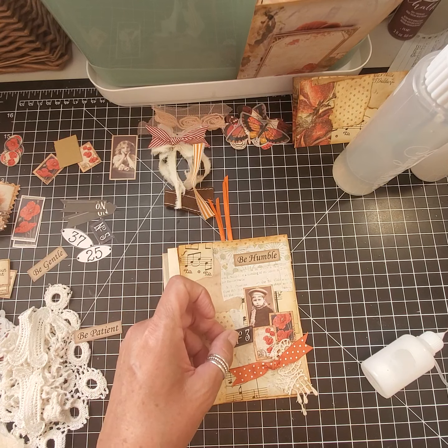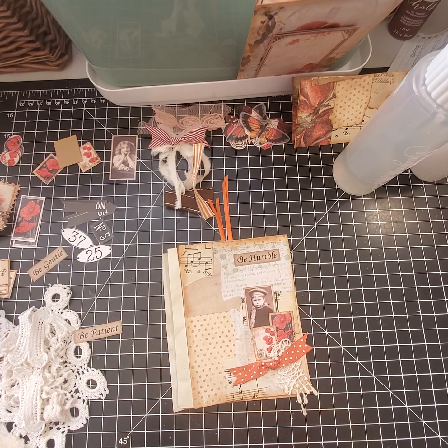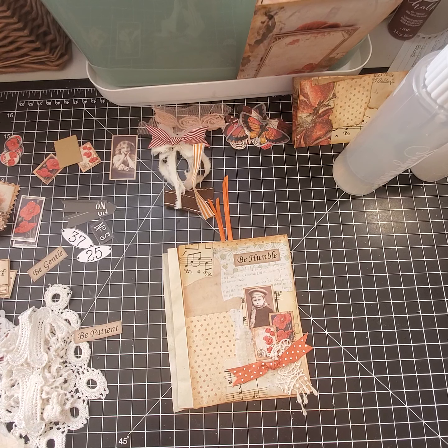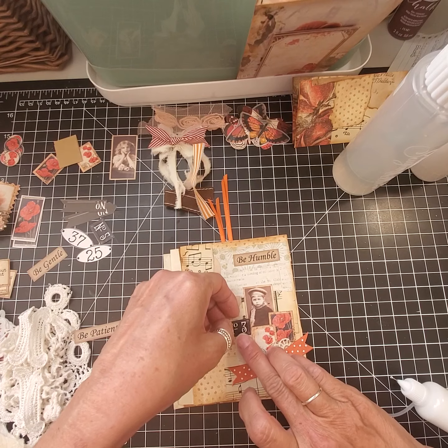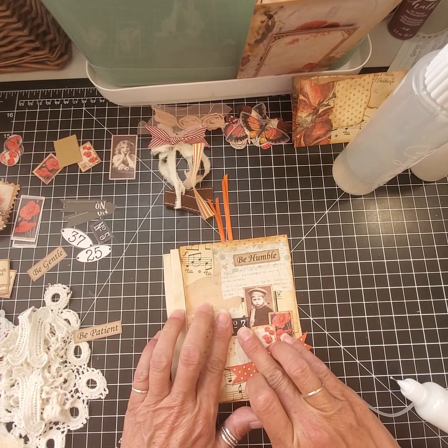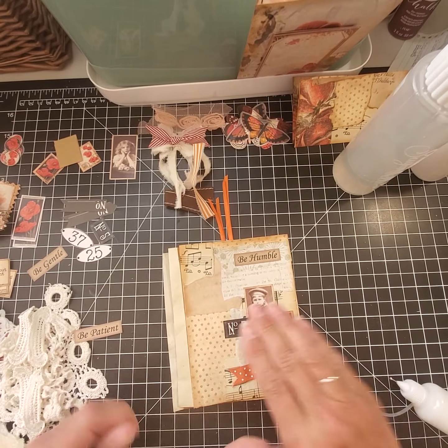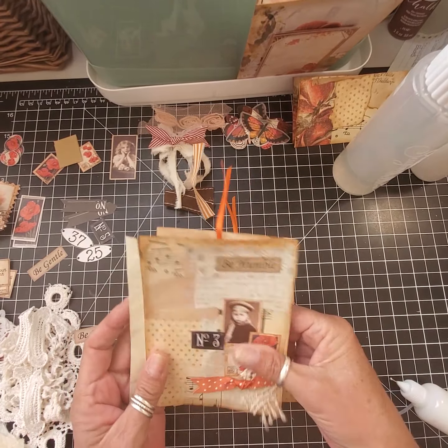Now this is the one we collaged and decoupaged over. And then I was thinking over here maybe I have these numbers — I think I'm going to use the black. I got a number three — I'm going to put it right there.